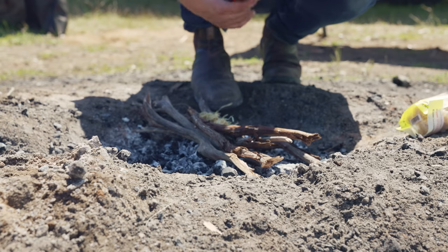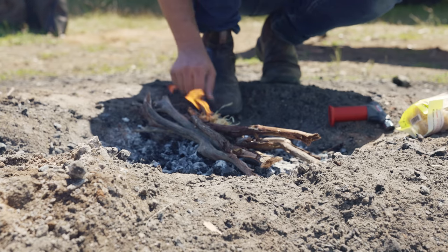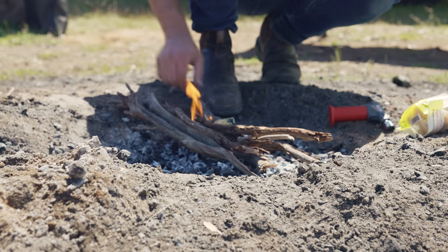I'm going to use the big dog today — the Fireflies torch. The easiest way ever to light a fire.